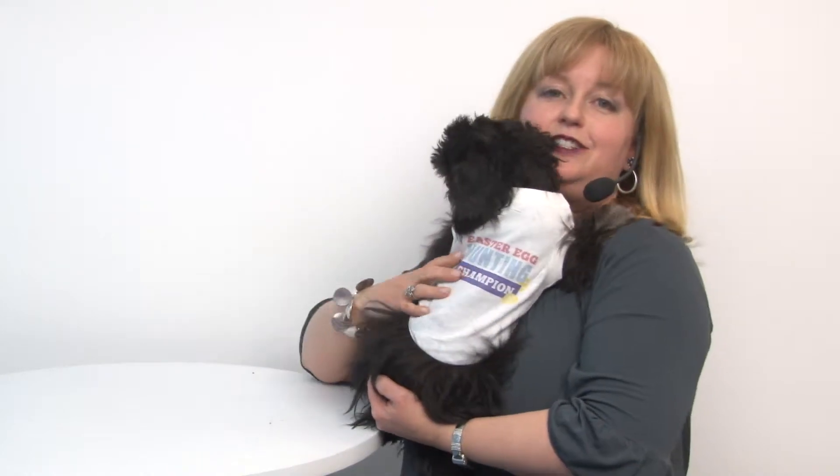It features a cute pastel print that says Easter Egg Hunting Champion, and it has several cute little Easter eggs on it, so this will be perfect for taking little videos of your pet looking for Easter treats, and also for photographs.